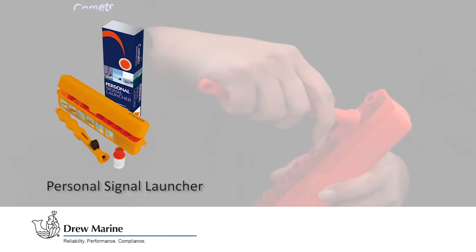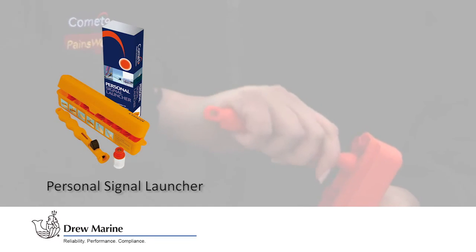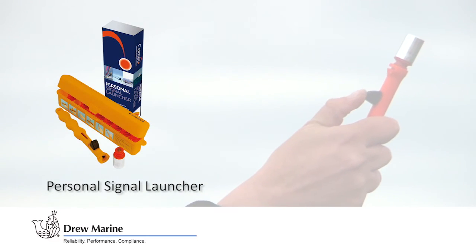Each cartridge projects a red flare to over 40 metres, which burns for five seconds and can be visible for up to five miles by day and ten miles at night, depending on weather conditions.